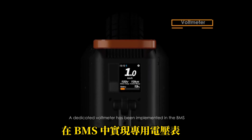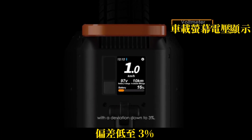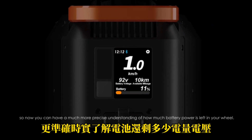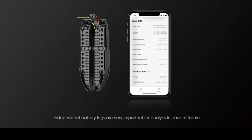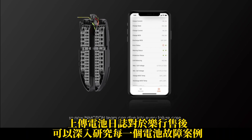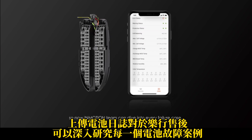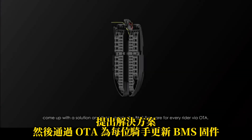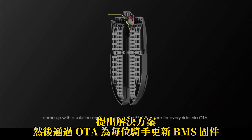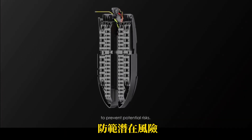A dedicated voltmeter has been implemented in the BMS, with a deviation down to 3%, so now you can have a much more precise understanding of how much battery power is left in your wheel. Independent battery logs are very important for analysis in case of failure, so now the InMotion team can dive into every failure case, come up with a solution, and then update the BMS firmware for every rider via OTA to prevent potential risks.